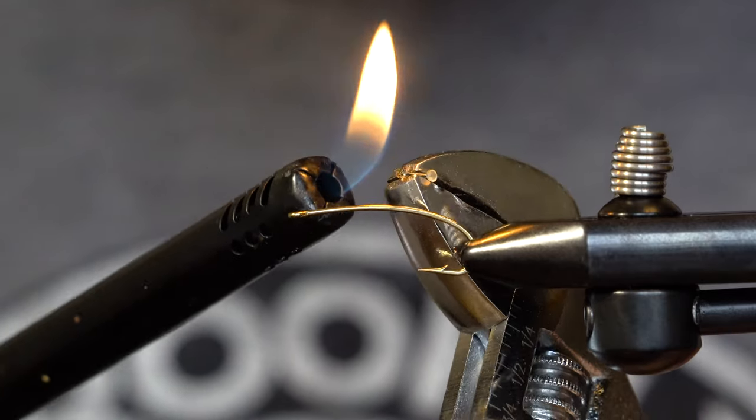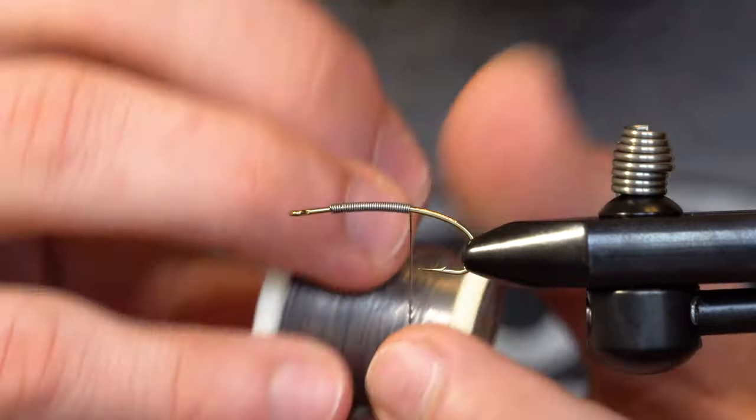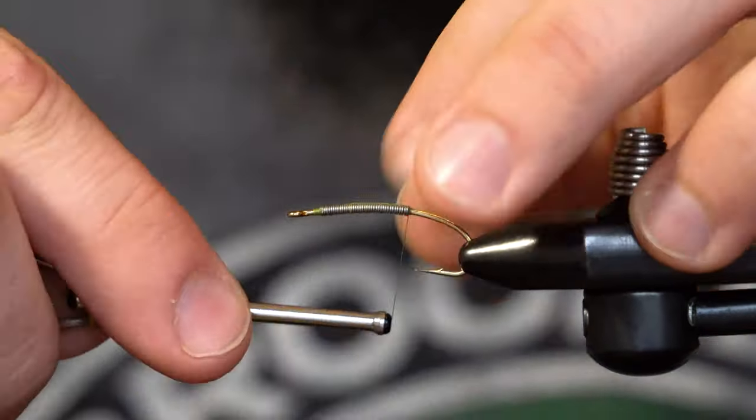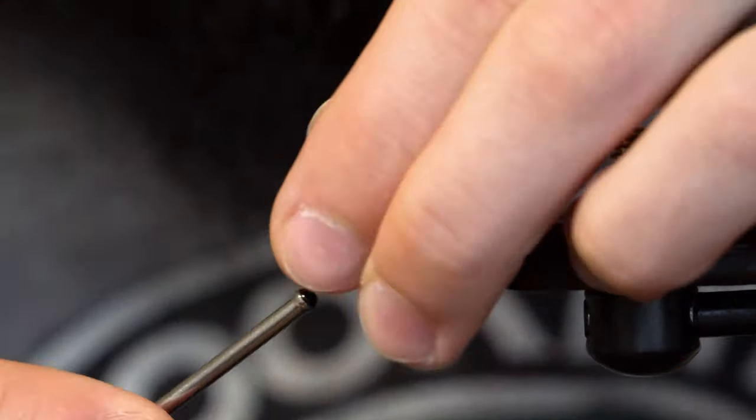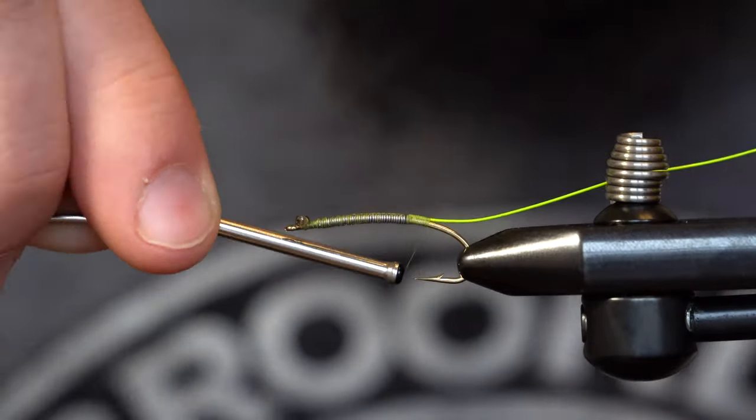Since the damselfly has a very thin profile, I'm going to use a light lead wire to create some weight. Now I'll tie in my thread in front of the lead wire and then attach the eyes with figure 8 wraps. I'll work the thread to just behind the lead wire and then tie in some colored wire.